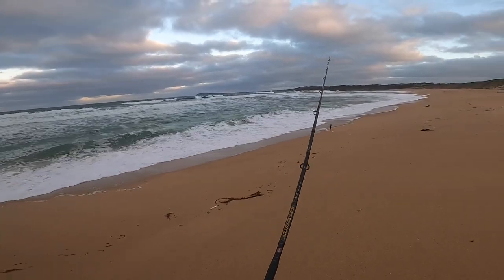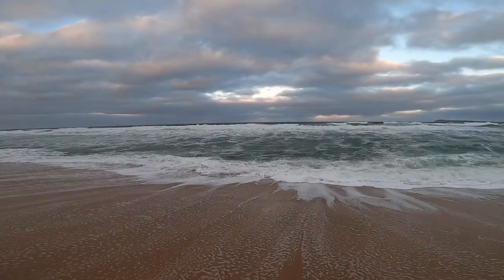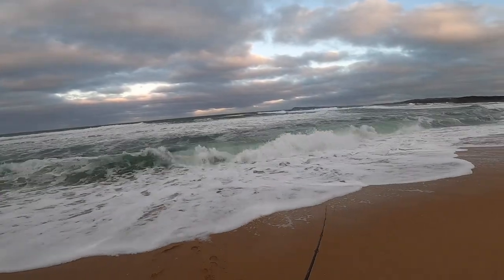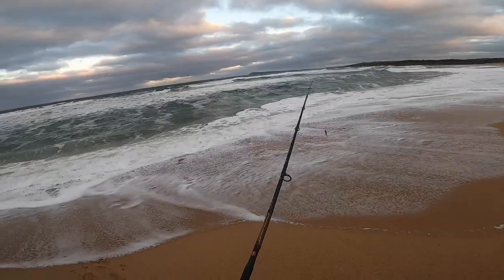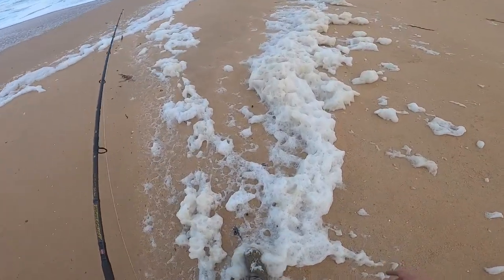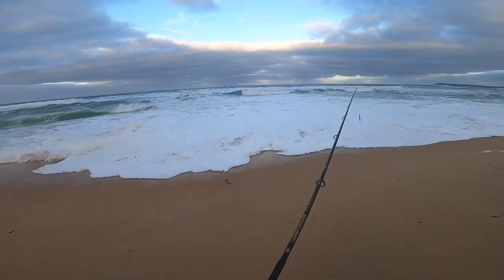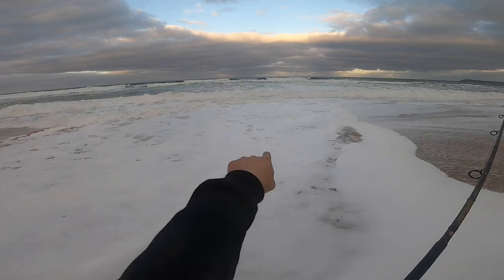Look at that deep pool right there — don't even have to cast that far. Whoa, it's rough. Got some good distance on that cast though. Bubbles, bubbles, bubbles — look at that, I haven't seen this before. Let's hope a lot of fish are around. Whoa, I'm pretty sure that's like a rip right in here, so we're going to try around here.